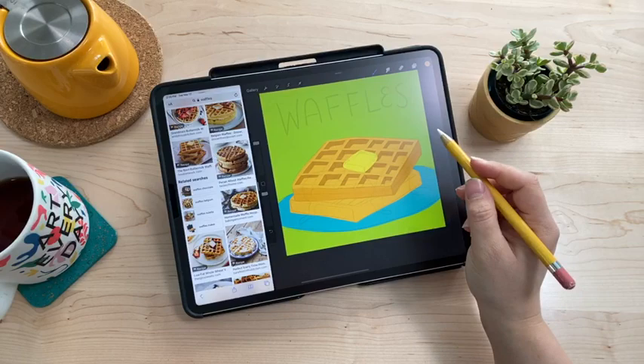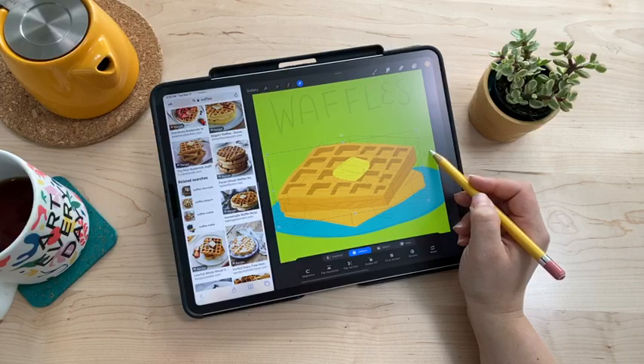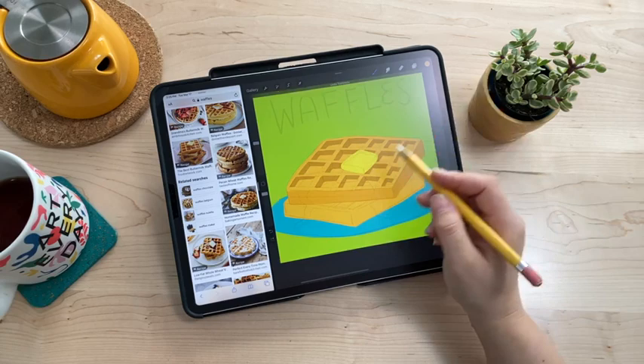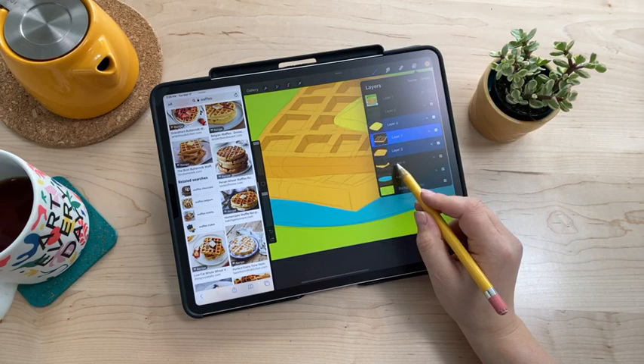I noticed the top waffle is positioned too far to one side, so I'm selecting those layers — the one with the butter, the shading, and the waffle shape — and moving them so it doesn't look like it's falling off the edge. I'll hold off on adjusting the sketch for now so I can still use it as a guide. Now I'm applying a clipping mask to the second waffle layer the same way — creating a new layer above and turning it into a clipping mask.